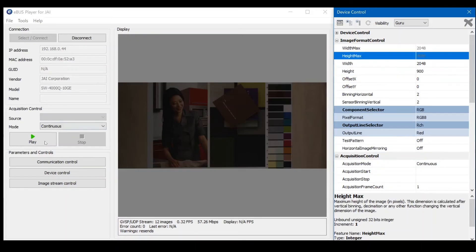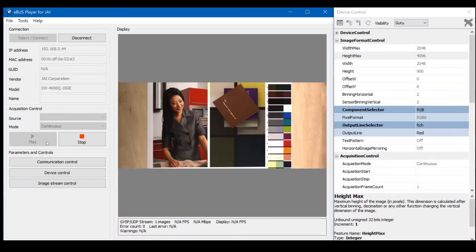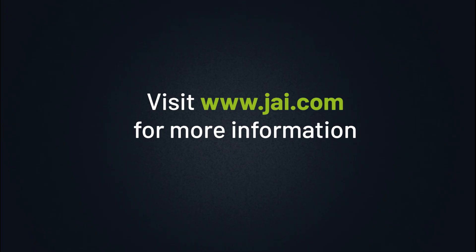Let's click on play to start the image capturing with 2x2 binning. We can now clearly notice that the image has become much brighter compared to before, due to the increased sensitivity of the 2x2 binned pixels. This wraps up our demonstration, which illustrates how pixel binning can be applied to increase image quality under low light conditions. For more information, visit our website at www.jai.com.